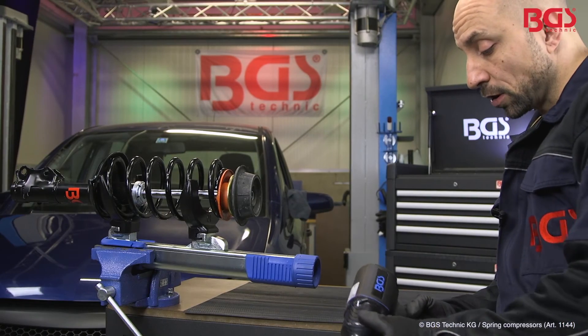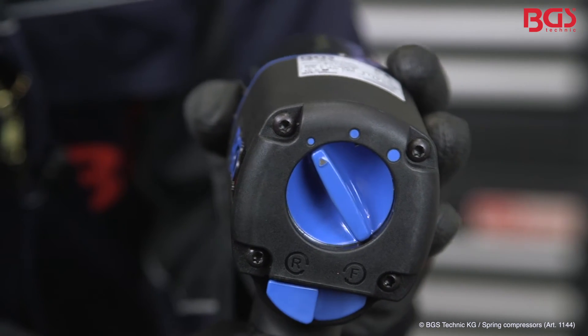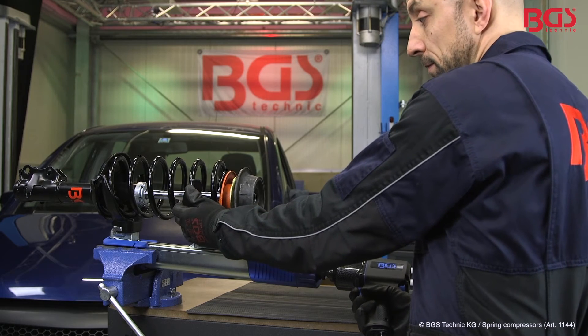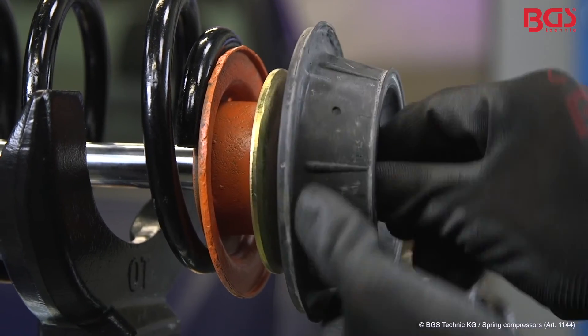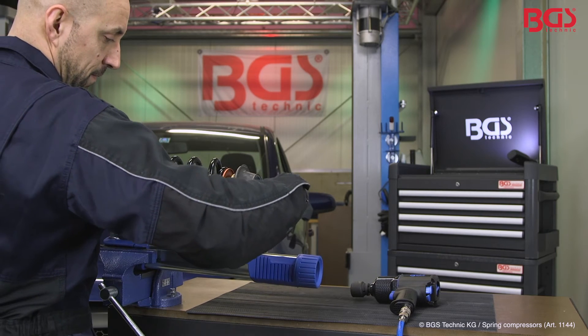Then we take the impact wrench. Quick tip on the side: it has a great function as a quick switch, so you can make a fast change. We apply the BGS impact wrench and can easily tension the spring. Then we remove the nut — please make sure that you hold it from the back, otherwise the damper will fall out.